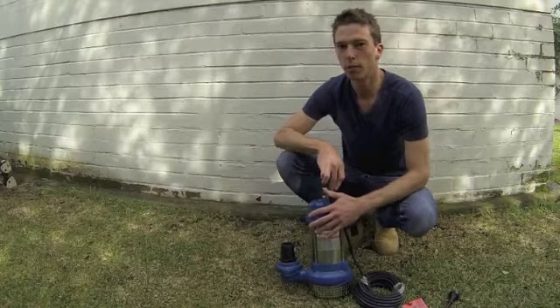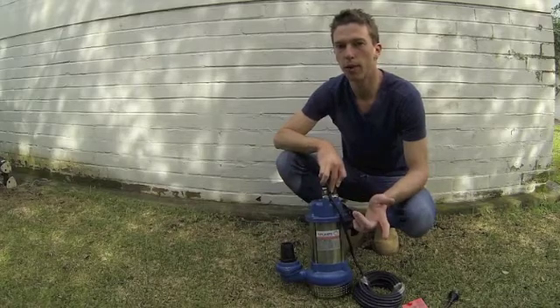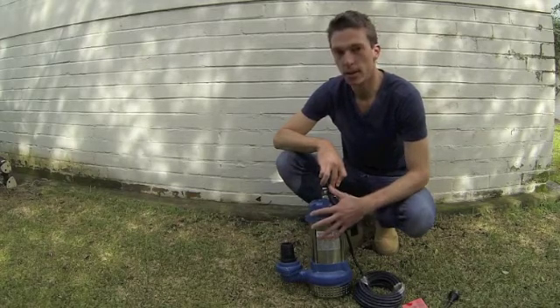If you'd like some more information on these, feel free to give us a call at 4Pumps. We've got our number on our website. Happy pumping.